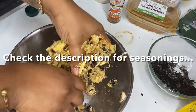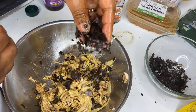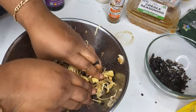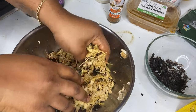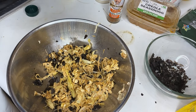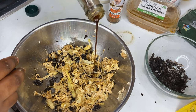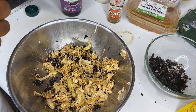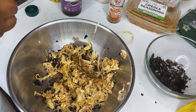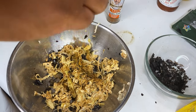I added a little more nori sheets — can't hurt, right? I also want to add a little more seasoning to make sure this is on point. I'm not measuring any of this. Then we're going to add a little more and we're good to go. I'm going to let this sit and marinate for a couple of hours.